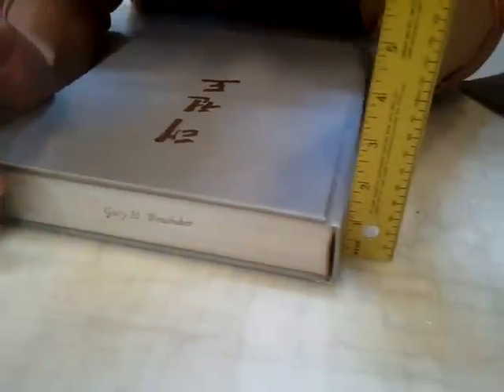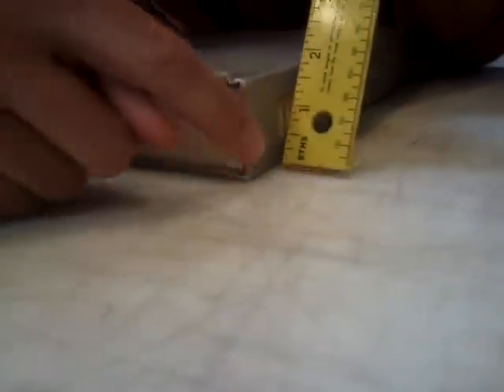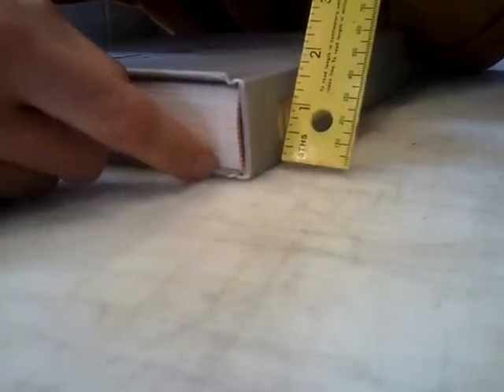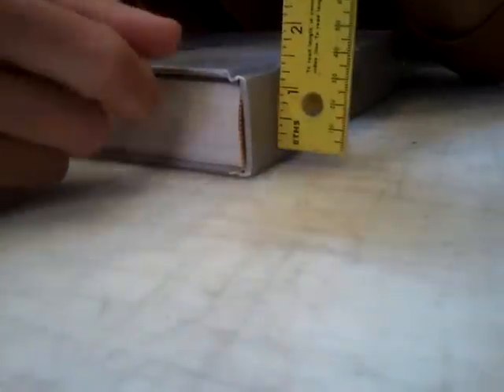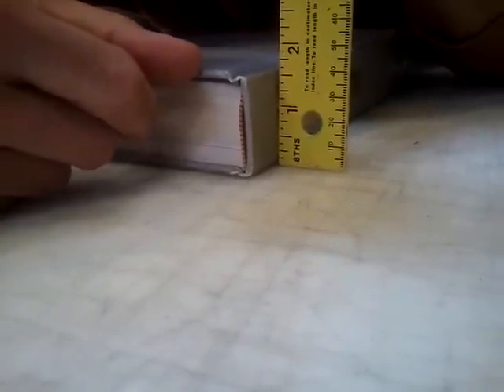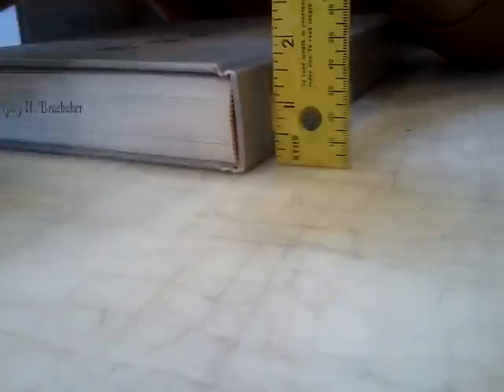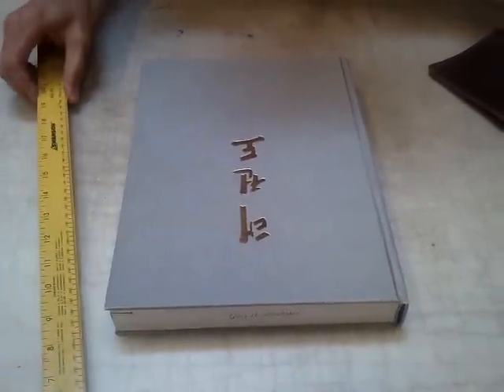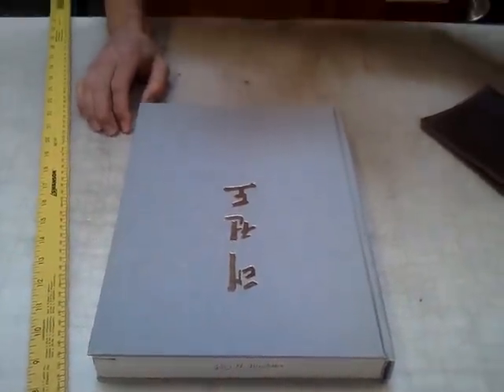So we've got twelve and a quarter by nine and a quarter, and then our thickness or depth. My ruler starts at the bottom, so I'm just going to put it right on the table here — and that's one and five-eighths inches thick. So those are our three dimensions: twelve and a quarter high, nine and a quarter wide, and one and five-eighths inches deep.